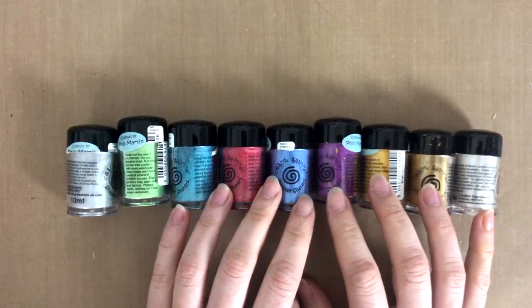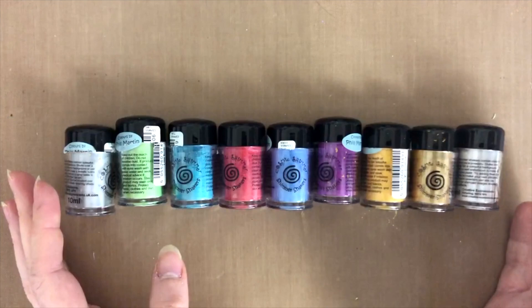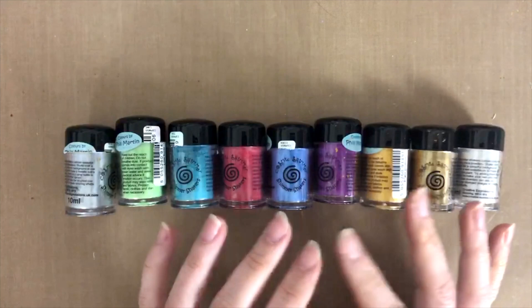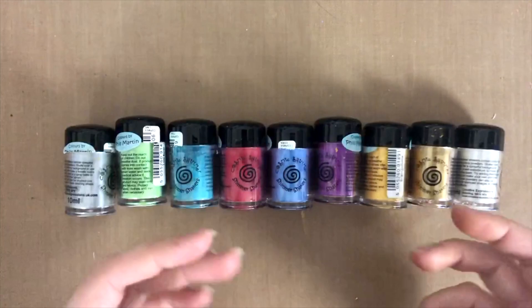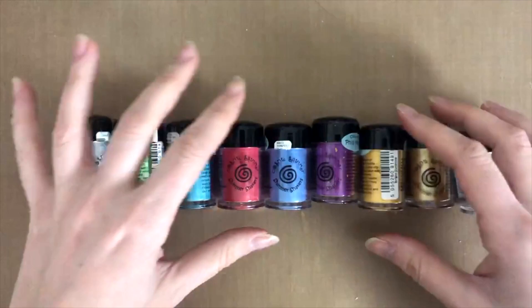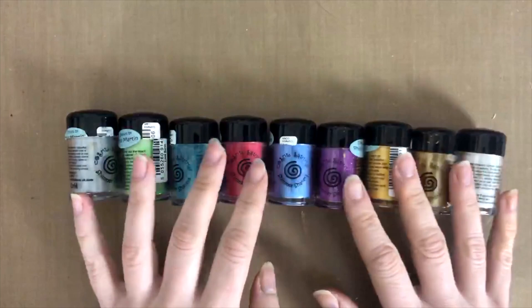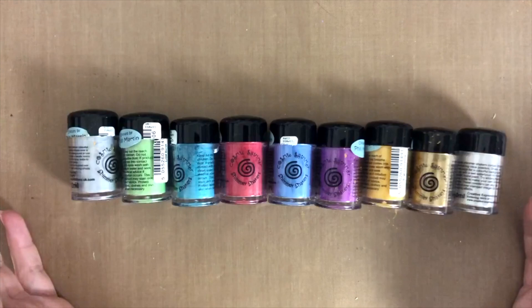Their price point is pretty good. If you're one of those who needs to have the whole set, there aren't that many colours either, so it's not impossible to collect quickly. I personally don't think you really need all of them, because you can also mix them when diluting with water — like mixing red and yellow to create an orange. So I really don't think you need all of them, but if you want to, there's only around 24, so they're not so difficult to collect. The colours are lovely, the shimmer is beautiful, and I would happily recommend them.